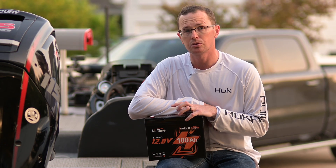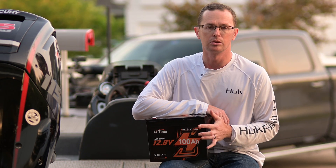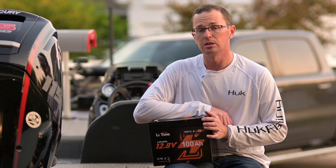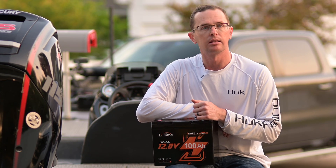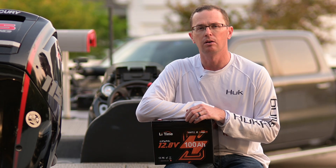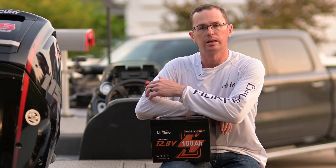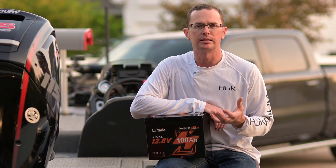It does have low temperature charge protection. What that does is if the battery is frozen — say you live somewhere where it's really cold and you still need to charge your battery — you plug in your charger and if the battery is frozen it will protect itself and not take a charge. That's to prevent lithium plating, which will ultimately affect the overall capacity of your battery. Once the battery warms up enough it will go ahead and accept that charge, so it's a protection feature to help keep you from damaging your battery accidentally.